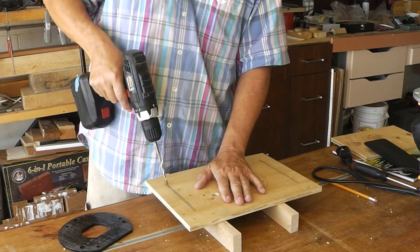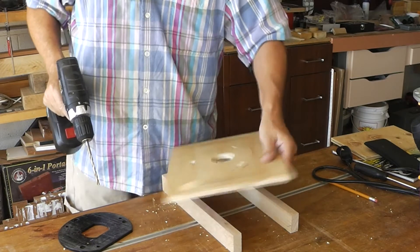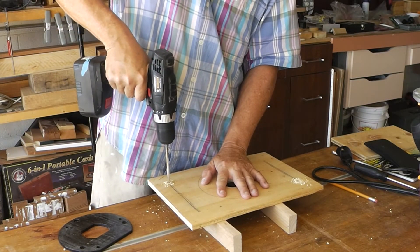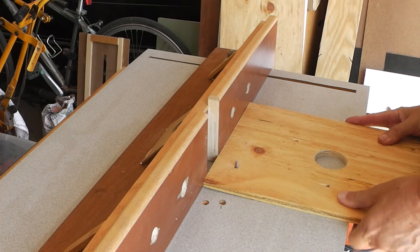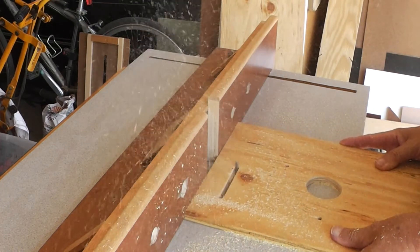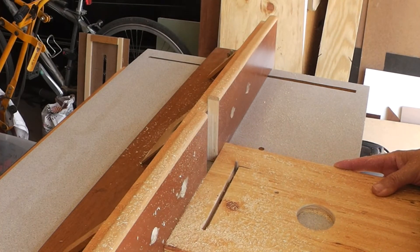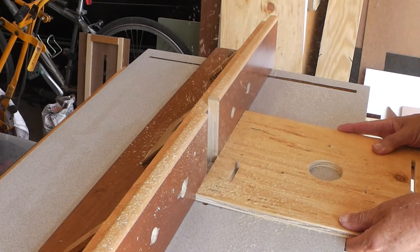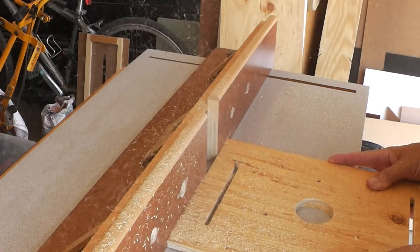Here I'm drawing a 1¼ inch starter hole that I'll use as my starting point on the router table to route the slots. I'm using a spiral up cut bit for my slots.